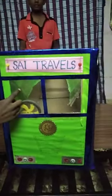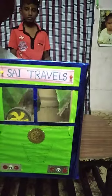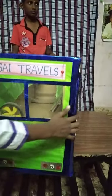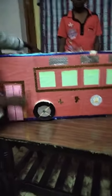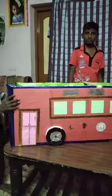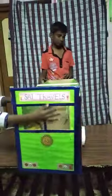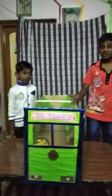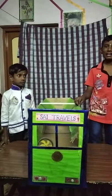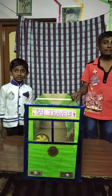Steering is a circle shape. Tire is a circle shape. Like and subscribe.